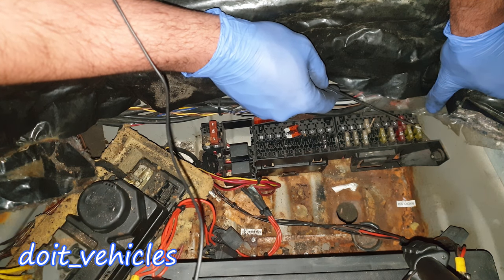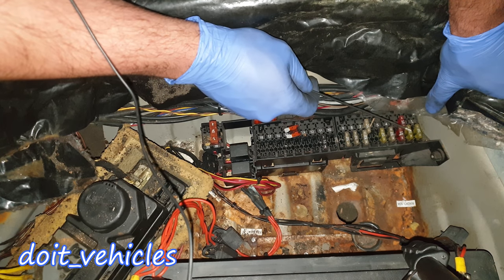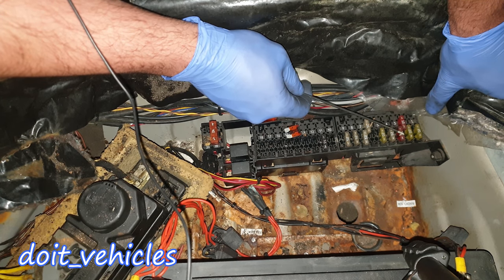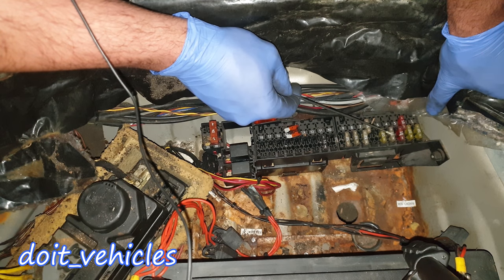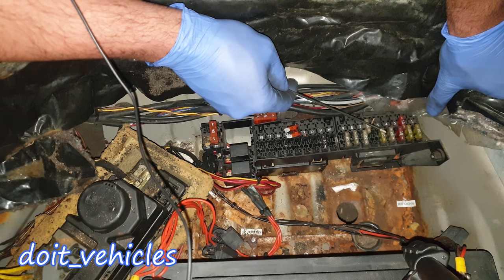Fuse number 1 is for the door function control module, electric window, heated door mirror, and seat adjustment. Fuse number 2 is for the door function control module. Fuse number 3 is for the interior lamp rear and center console switch assembly, tailgate lamp, and mini bar. Fuse number 4 is for the multifunction control module, alarm system signal, interior rearview mirror and range sensor, sunroof, and vanity mirror lamp.